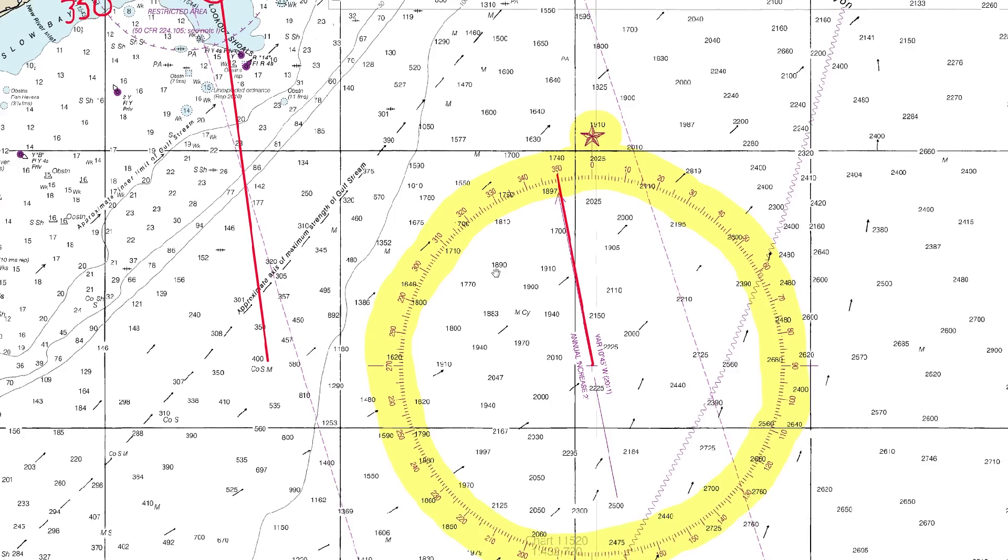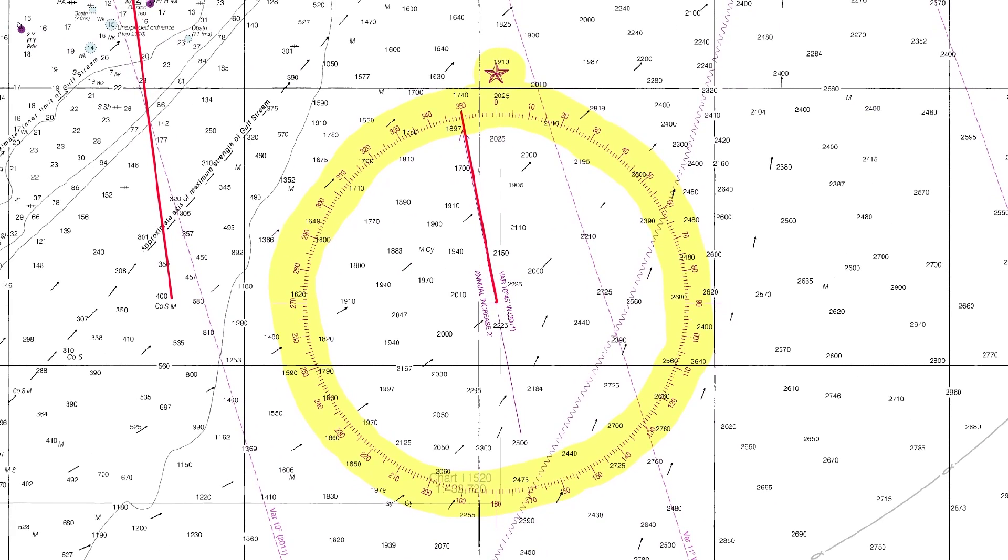A little tip: rather than aligning with the center and 350, take the reciprocal of 350 which is 170, and join the line between 170 and 350 checking that it goes through the center. This gives you a much larger turning lever, making it a lot easier to line up those parallel rules accurately — you've got double the distance, which improves the accuracy.